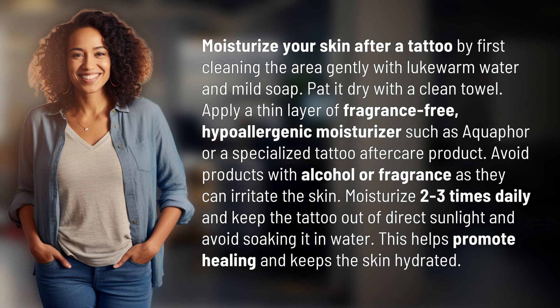Moisturize your skin after a tattoo by first cleaning the area gently with lukewarm water and mild soap. Pat it dry with a clean towel. Apply a thin layer of fragrance-free, hypoallergenic moisturizer such as Aquaphor or a specialized tattoo aftercare product.